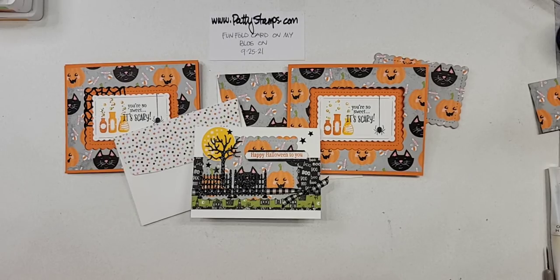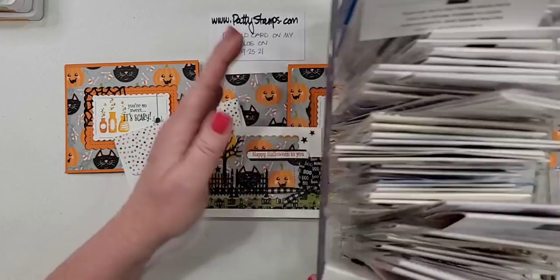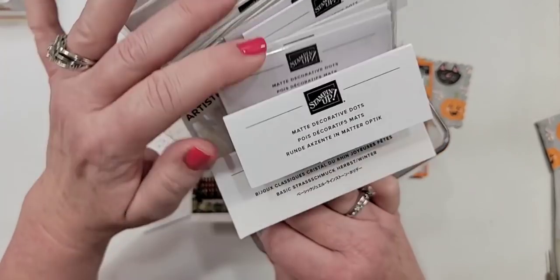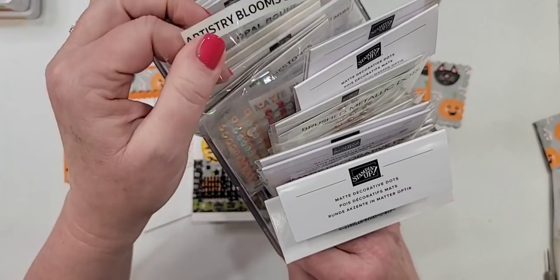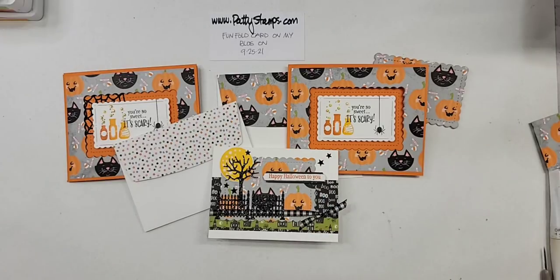Vicki says clearly she needs to buy more embellishments. Let me scoot this over and show you — this is my embellishment bucket. Here's my embellishment bucket — all of my embellishments are in there and they're all labeled because I like to be able to see the name and I don't like to have to squint. It's right here on my table, so I use them all the time.